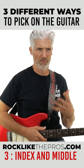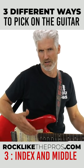This is a great technique especially if you're into fingerstyle or classical style of play.